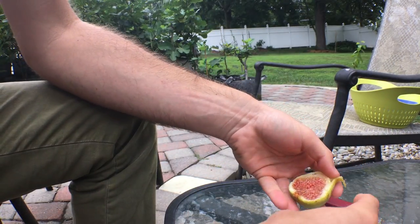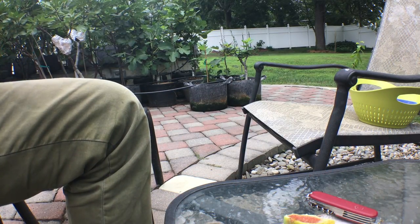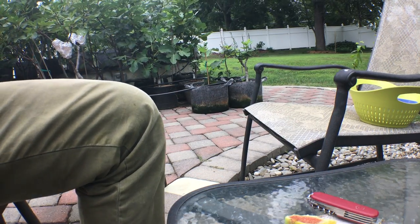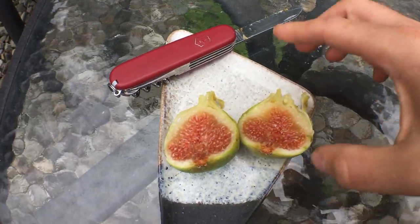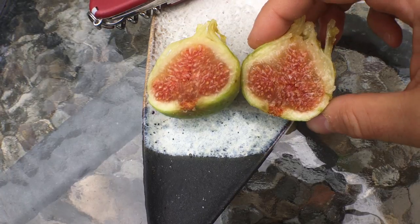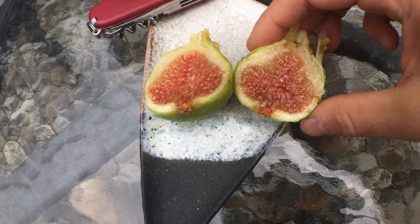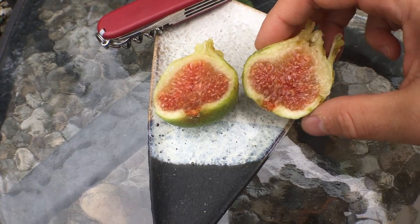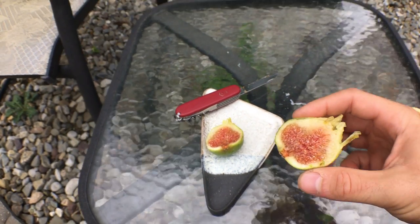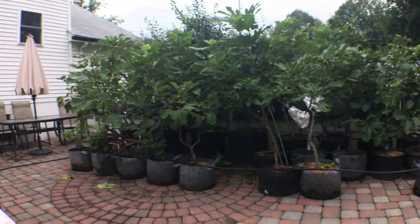This is pretty reminiscent. I think one or two more days may have been perfect, but you can see the interior is getting to a dark pink, almost a red color. It really brings out a nice berry flavor, and the interior is very thick. So let's try it and see.